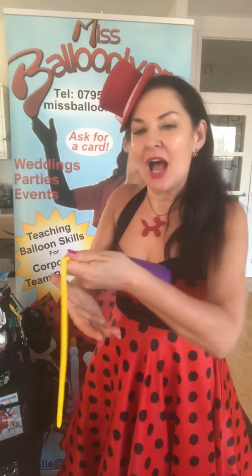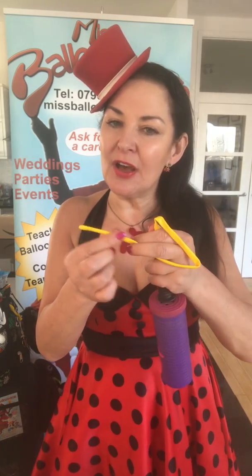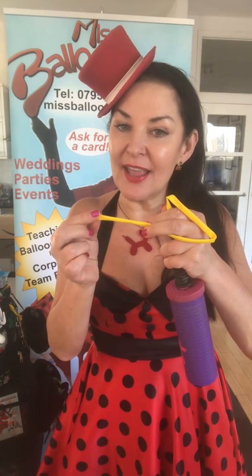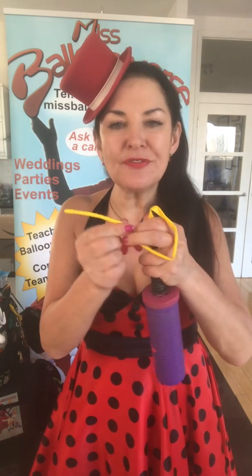Holding onto it, I'm going to pump up the balloon and I'm going to leave a portion without any air inside it. For this balloon dog, I'm going to leave about a grown-up's hand's width, or about 4 to 5 inches. The reason is that when we twist a balloon, we move the air along the balloon, and if it doesn't have anywhere to go, it'll go pop — and we don't want that.